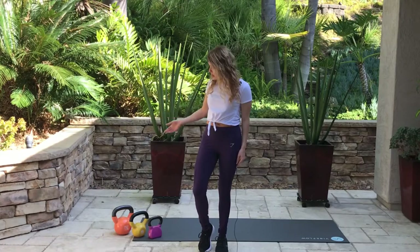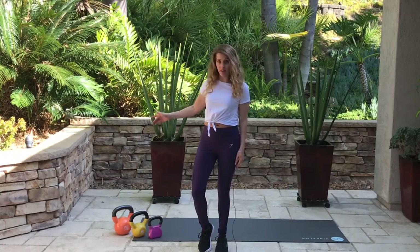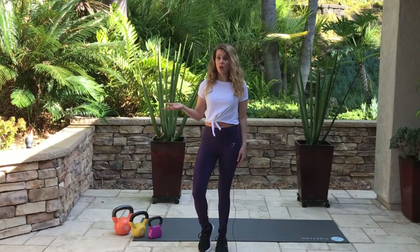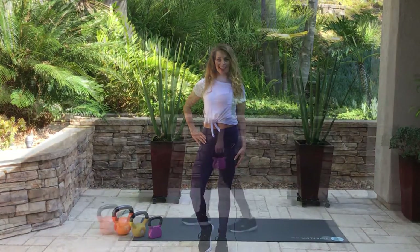I have three kettlebell weights here: light, medium, and heavy. If you only have one kettlebell that's fine. If you don't have kettlebells you can use a hand weight, and another option is to use body weight. So let's get going.